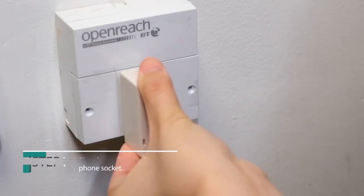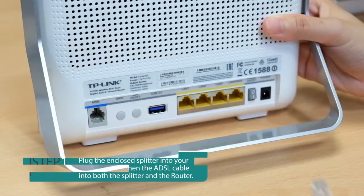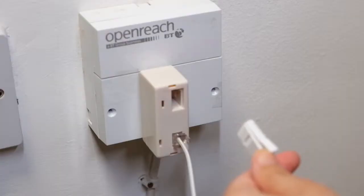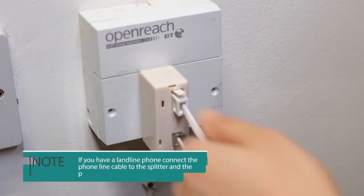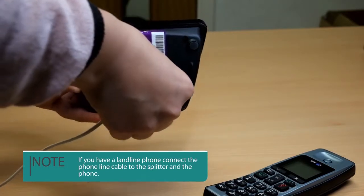Step 1. Plug the enclosed splitter into your phone socket, then connect one end of the supply cable to the modem port on the splitter and connect the other end to the ADSL port on the router. If you're using a landline phone, please connect the phone cable to the other port on the splitter and then connect the other end to your phone.